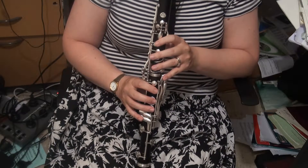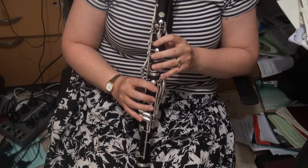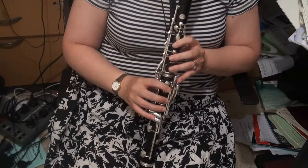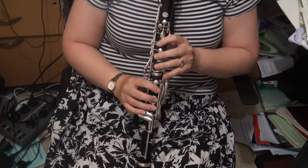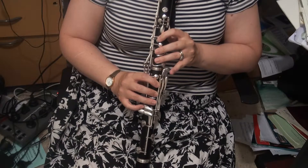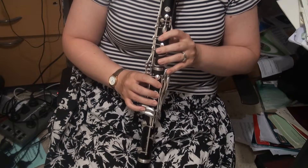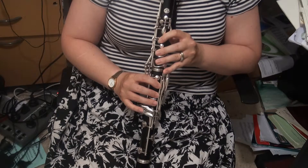Now we're on to B. Very easy — B to C. You only need to lift the B key; the C key takes care of itself. A little bit harder is B to C-sharp — you've got to really coordinate those two pinkies. There's a little bit of a difference there.